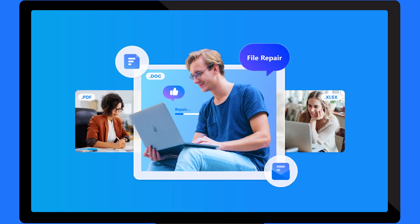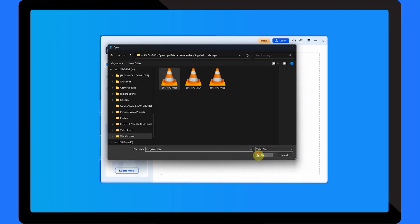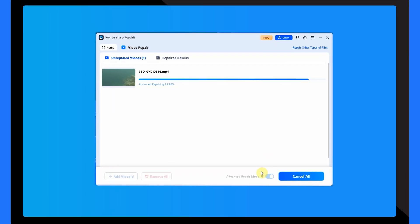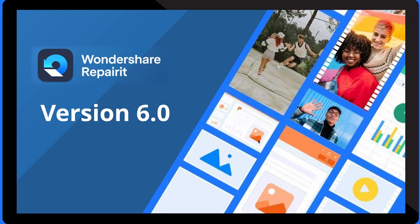If you're new around here, let me catch you up on what Repair It has been up to before we jump into the updates for version 6.0. Wondershare Repair It is a game changer for anyone dealing with corrupted videos, photos, documents or even audio files. It can fix everything from PDFs and Word documents to heavy 8K videos without risking your data, so it's quickly become the go-to tool for professionals and everyday users alike. But just when you think it's as good as it can get, Wondershare decides to spice things up by creating Repair It version 6.0.